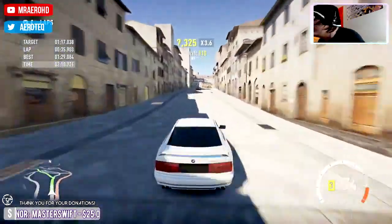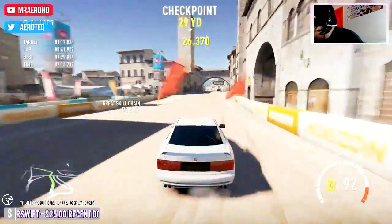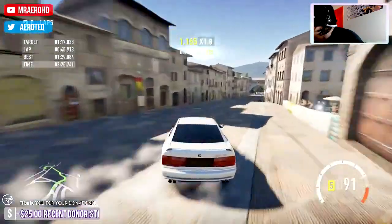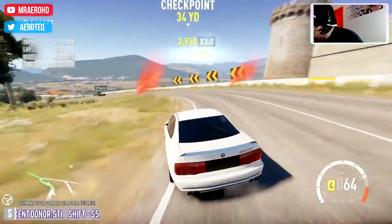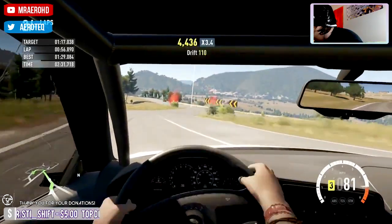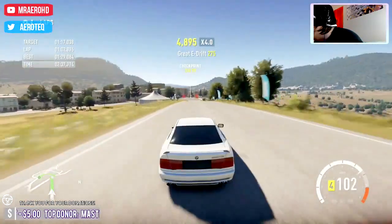You guys probably can't hear it very well — I'm going to turn up the game volume just a bit — but this car sounds fantastic. Even the turbos — they sound like low-pressure turbos, they're not making enough noise, but you hear them when they're spooled up.